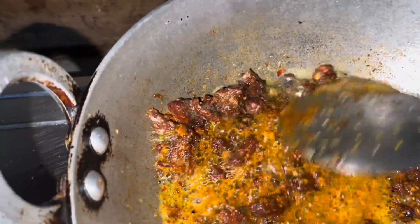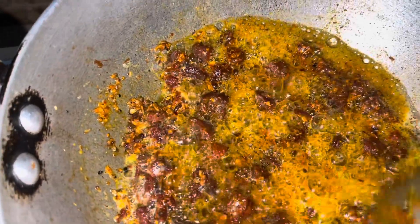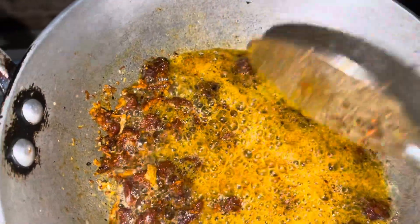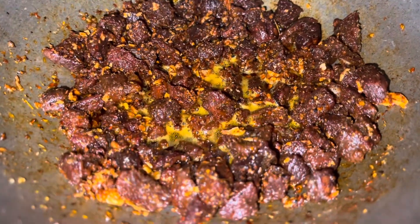The chili powder is ready. We will leave it and the final result is this.